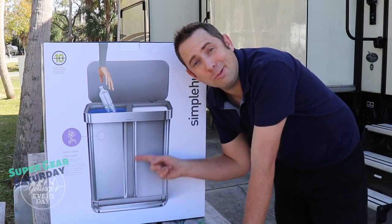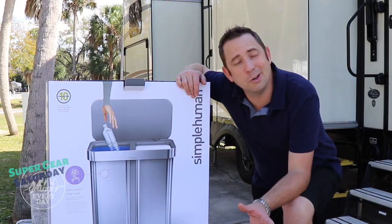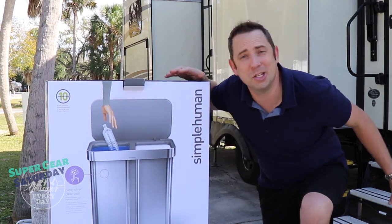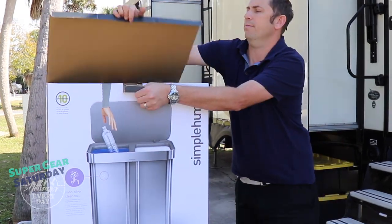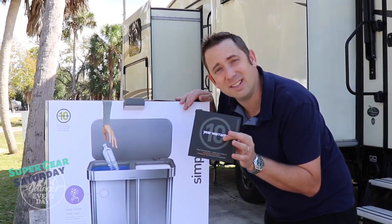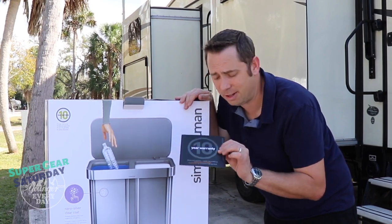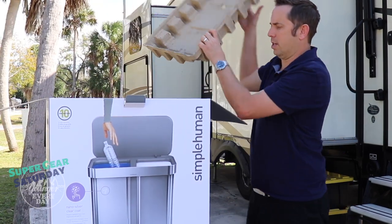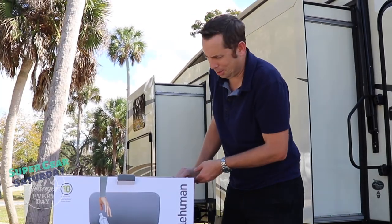I hope it looks as good as it should when I pull it out. Simple Human does a great job of packaging these things. They were concerned that maybe the damage happened in transit, so when they sent this new one out they put it in the box inside another box with some more bubble wrap just to make sure. Hopefully it's in good shape. One of the things I love — I've always thought it was ridiculous to spend as much money as a Simple Human can costs on a trash can — but their 10-year warranty, now that we've used it, is pretty spectacular. If it's not in good shape, that's a whole other video.